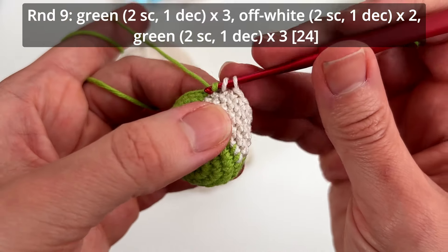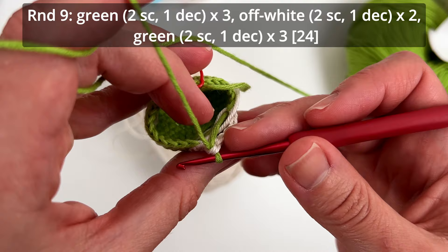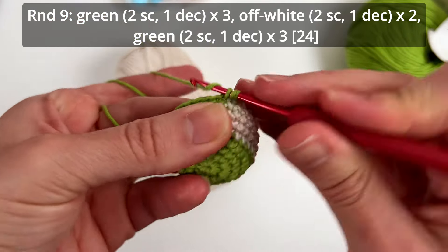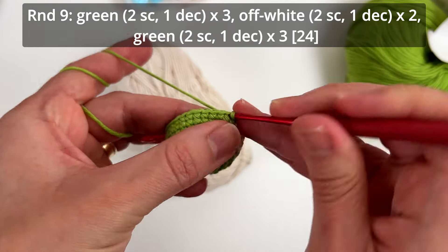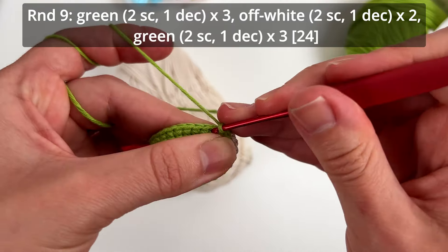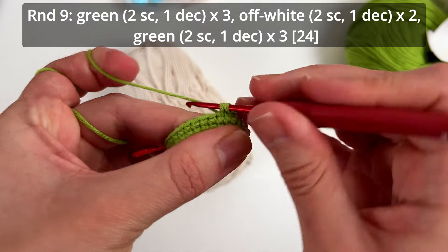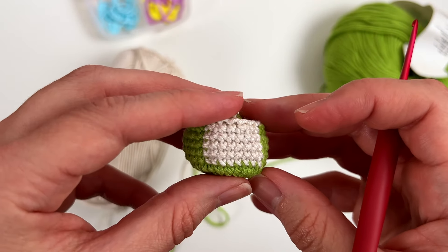After the off-white section (two single crochets and one decrease, twice), do not finish the last decrease — change back to the green color. Finish that stitch with green and complete the section making two single crochets and one decrease three more times. We end up with 24 single crochets in round nine.